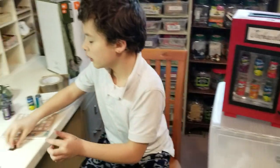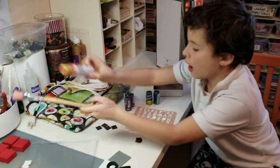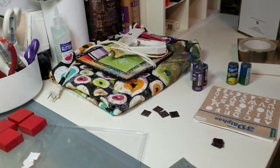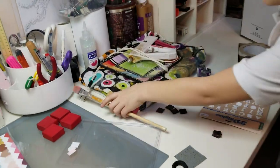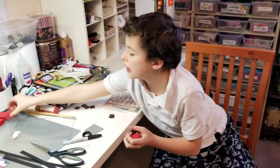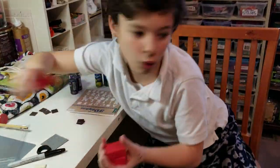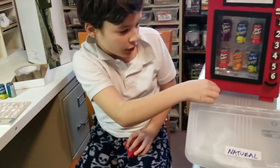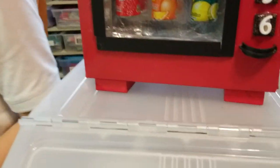Then you need to paint it with an old cloth if you don't want to get your table dirty. When you're done with that, you need a grown-up to do this. You need some blocks to hold up the feet of the vending machine. If you come closer you can see the feet of the vending machine.